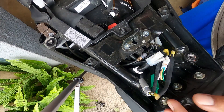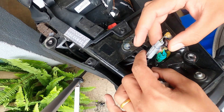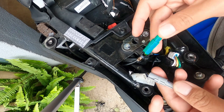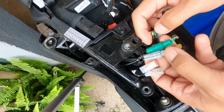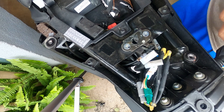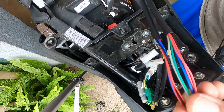We've now accessed the entire back panel and I've taken out the connectors. We can see the accessories connector, the brake connector, and the indicators connector. All we need are these three connectors — the brake connector and the indicators connector — and we don't need anything else from there.